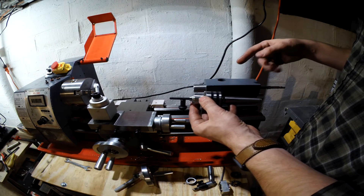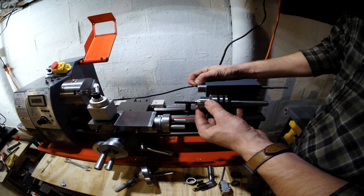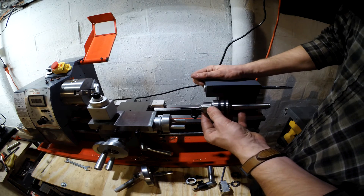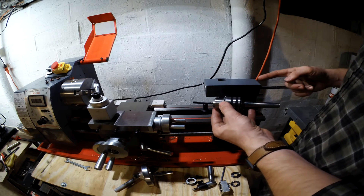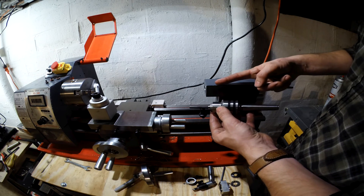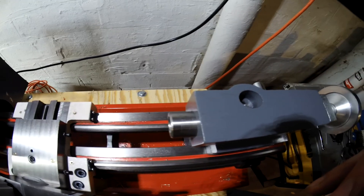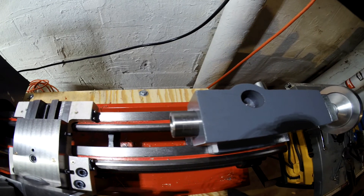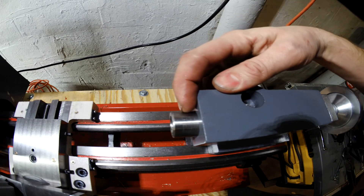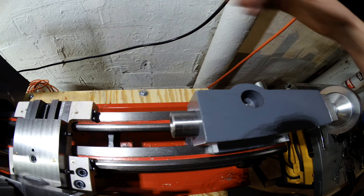One thing I'll get out of this that I wasn't able to do previously is whenever I ran this back all the way, it would stop right here. Now I'll be able to run it all the way back. What that's going to do is have the threaded rod sticking out further, which will eject the chuck from it. This is how far it stuck out before — it's 10 millimeters to the line plus another five millimeters out.